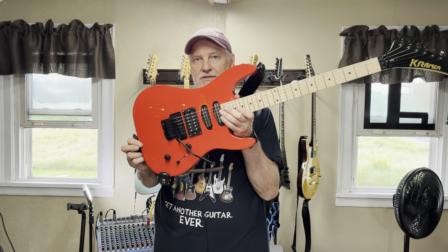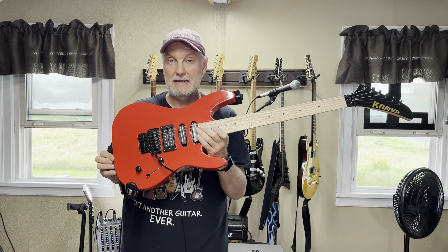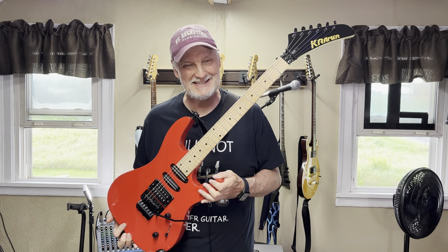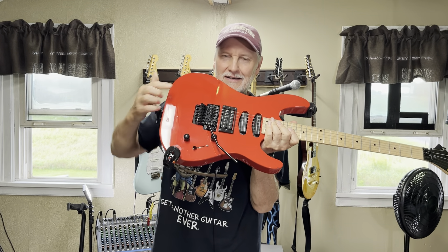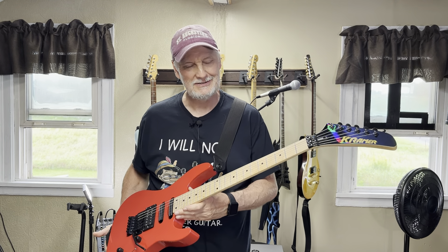Here's Kramer's latest budget offering. Now, there is the Beretta Special out there that originally started at $179 — now they're going for a little over $200, and those are amazing for the money and a great value. These, sorry to say, not so much. It has an actual Floyd Rose Special on it, and I think that's where part of the problem lies. It's like a $100 to $120 trim all by itself, and this is a $350 guitar.